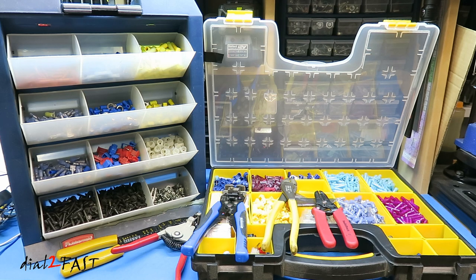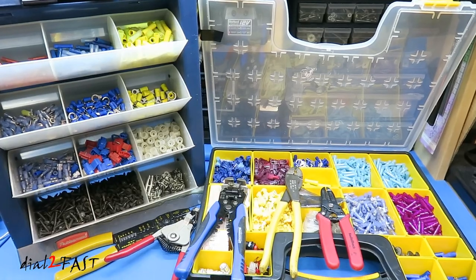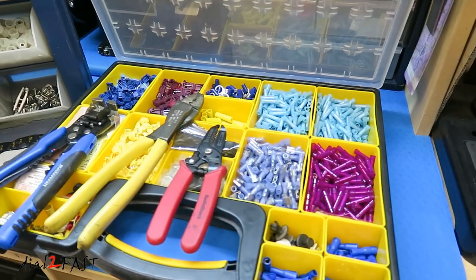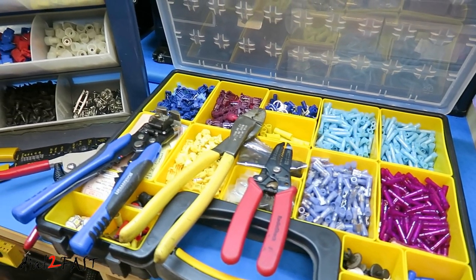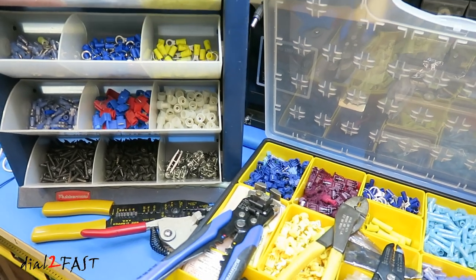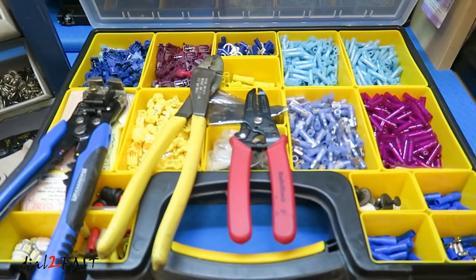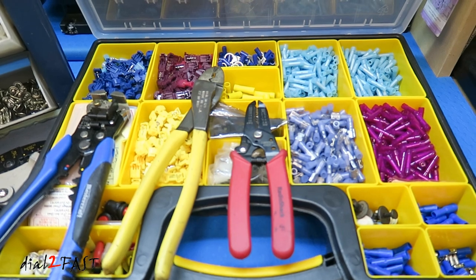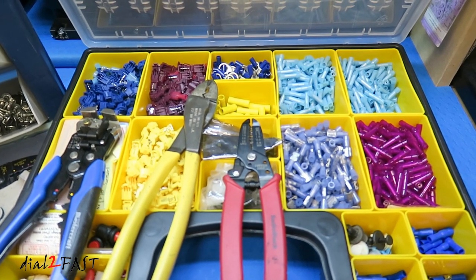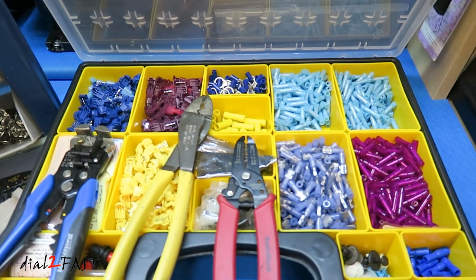One more thing — I keep all these connectors organized in storage bins so I can get what I need without digging around for parts. I hope you enjoyed watching this video and found the information helpful. I will do a second video to show you how to solder the wires together and install heat shrink, so make sure you check that out. If you're interested in getting some of these tools and parts, I'll list the links below. If you have any questions or comments, leave one in the comment section. Thank you for watching.